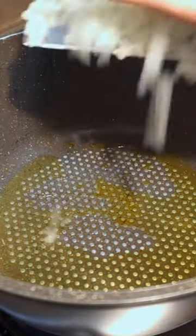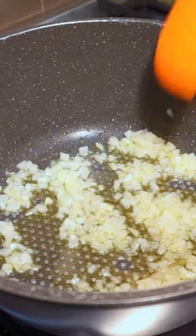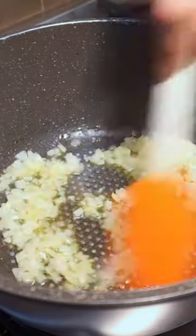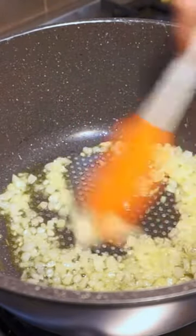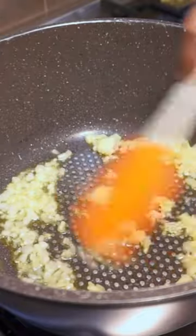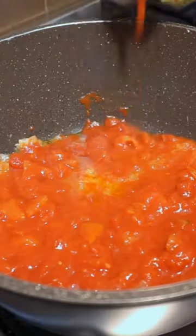Heat one tablespoon of extra virgin olive oil until shimmering. Add your onion and a generous pinch of salt and sweat until very softened, about five to ten minutes. Once your onion has softened, add three cloves of finely minced garlic and stir until very fragrant, about 30 seconds to one minute.